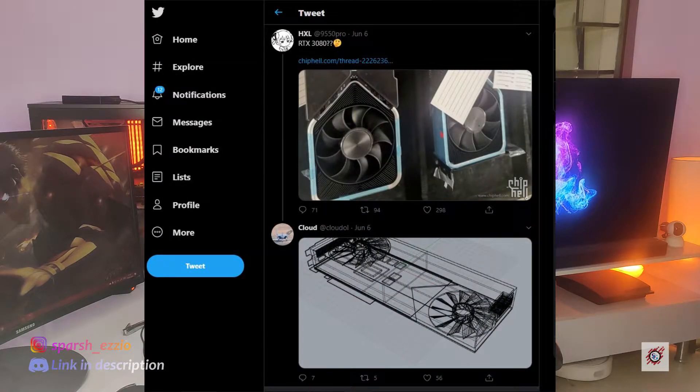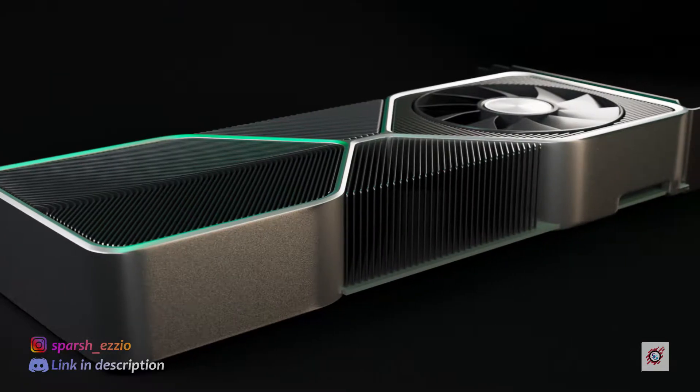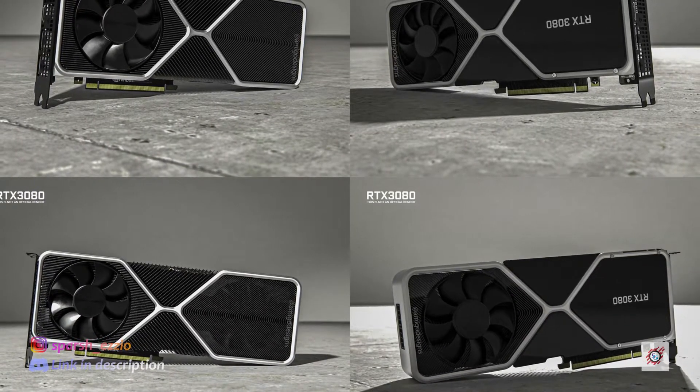Of course, time will tell how real this thing is. But assuming it's real, let's talk a little bit about the design. First, it has two fans, but on different sides it's one. Twitter user Cloud even made a model of the fan design to make it easier to understand, and some Reddit users have made 3D models too. Both of these fans are the same pull-design fans — which is a little different than the push-pull design in GPUs that many are hoping for.